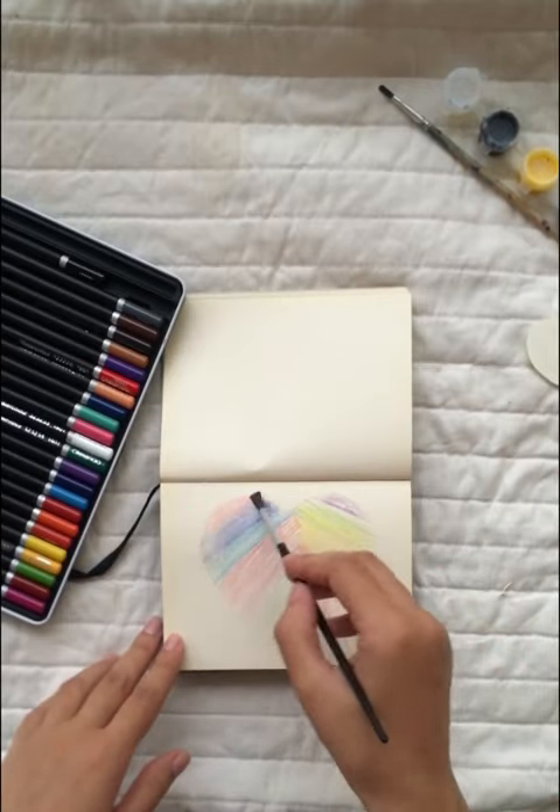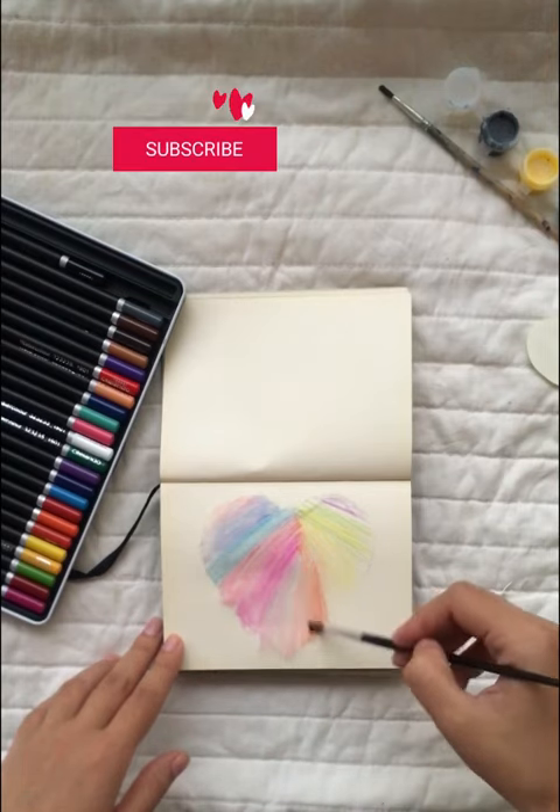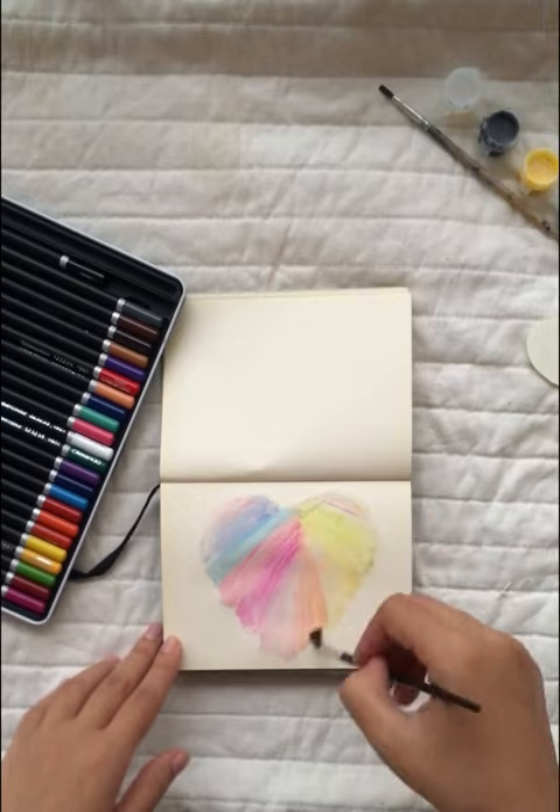Go over the watercolor pencil with water and try and blend it in a little bit. Don't worry about it looking perfect though, it can look messy. That's the beauty about using watercolors.